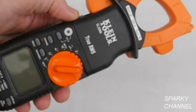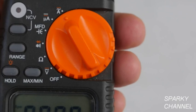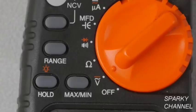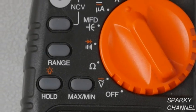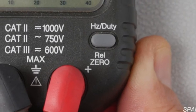Hi, this is Bill for SparkyChannel.com. Today I'm going to introduce you to the Klein Tool CL2000 True RMS Auto Ranging Clamp Meter, and I'm going to show you how to use each one of the functions. Furthermore, I'm going to give you real world examples from some of my actual jobs. This meter tests for AC and DC voltage, resistance, continuity, diodes, capacitance, AC and DC amperage, non-contact voltage, frequency, and duty cycle.